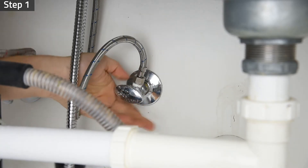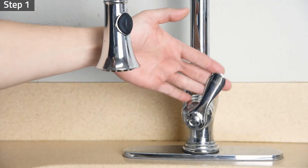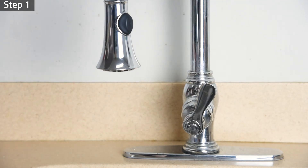Step 1. Turn off the cold water supply valve under the sink and turn on the faucet to drain out any air and water remaining in the connector pipe.